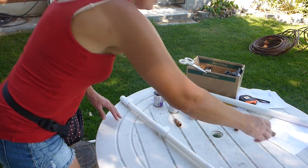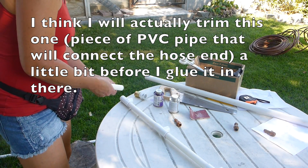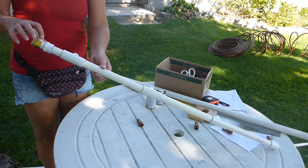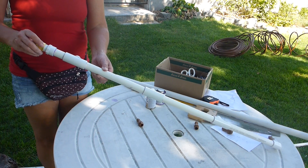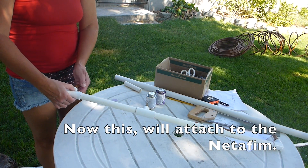Now I'll actually trim this one a little bit before I glue it in there. This is the part that attaches to the plastic and that's the part that attaches to the hose, and this will attach to the Netafim.